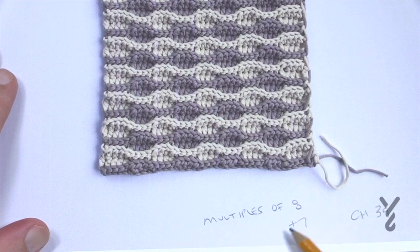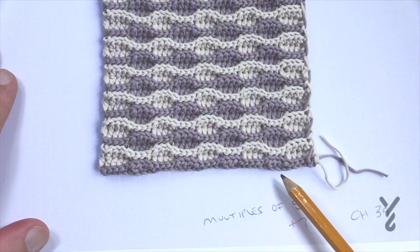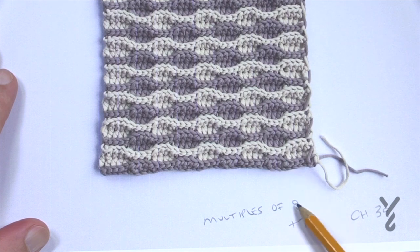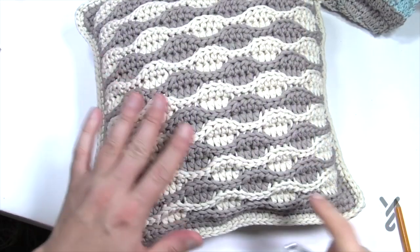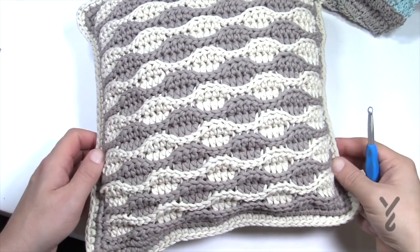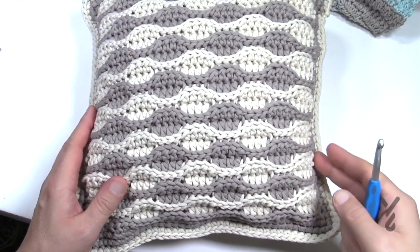With multiples of 8 that takes you to 32, and then adding 33, 34, 35, 36, 37, 38, 39 gets you to that number — so it's multiples of 8 plus 7. As we begin, you'll notice there's one extra stitch on either side and we'll be carrying up the yarn on one side so we don't have all these loose ends. When we do the final border we'll cover that over top, so you don't have to worry about so many loose ends at the end.